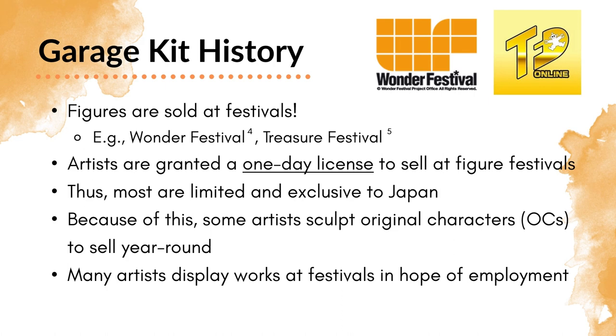To get around this general limitation, some artists sculpt original characters — characters not bound to any license — which allows them to sell their figures year-round. A lot of artists also display their works at these festivals in hope of future employment, either being scouted by a figure company directly at the festival, or even having the rights to their figure bought outright so it can be made into a PVC figure. That's sometimes why you see garage kits suddenly get made into PVC — it's because the rights have been purchased.